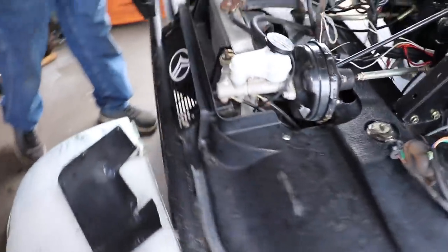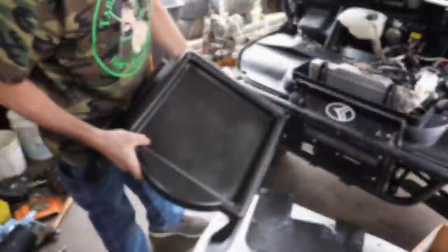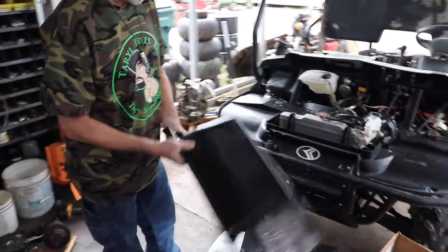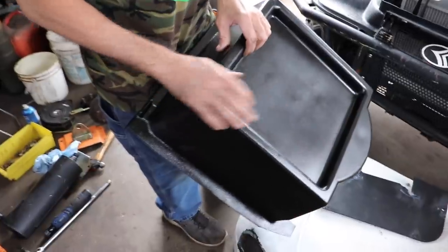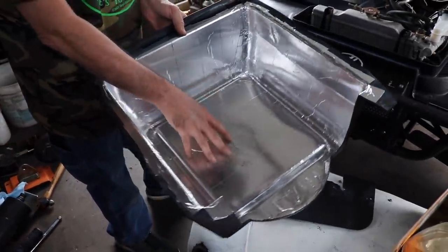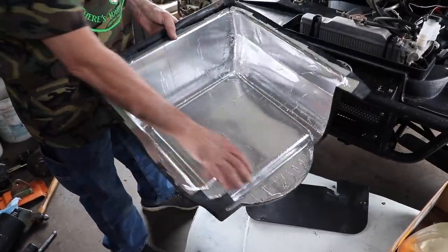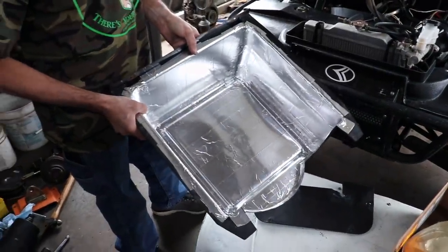I pressure washed and cleaned all this. The center console — this corner was missing. So I put some fiberglass matting and fiberglass resin on the inside corner, then bondoed it, sanded it, fixed that corner, and painted it. It also had some kind of foil tape in here that was all falling off — that's the foil tape you buy for ductwork, like what heating and air guys use — so I just relined it with that.